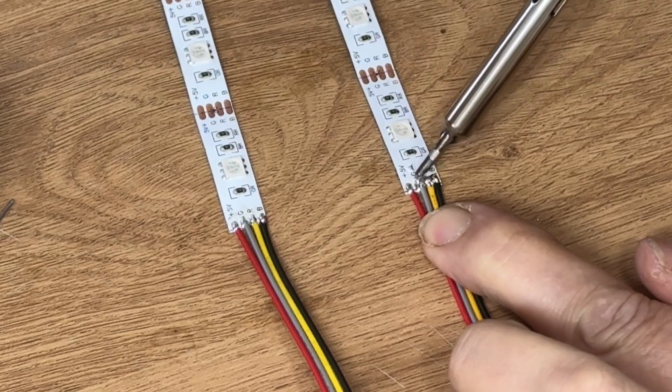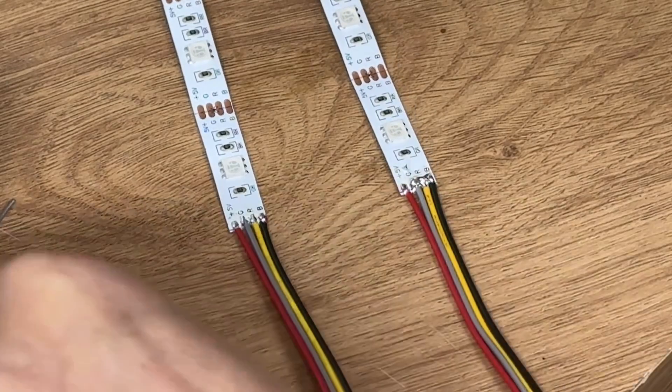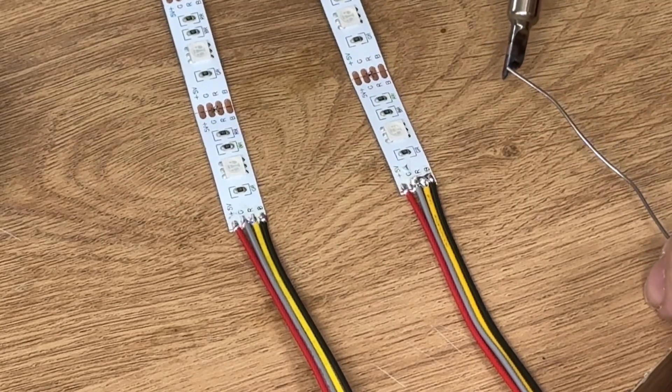Soldering is not my forte and I had to do this 85 times. I made a few errors but eventually got there.